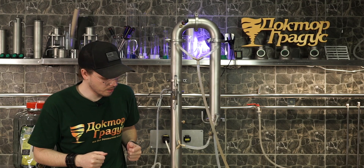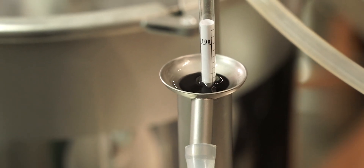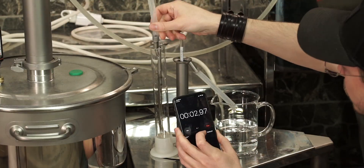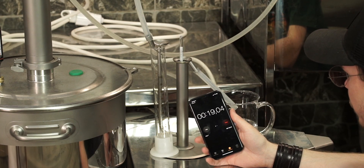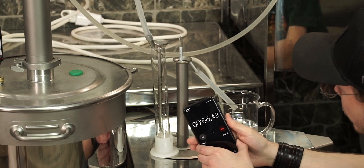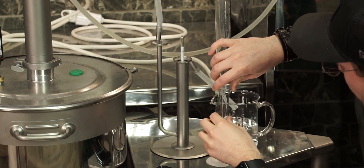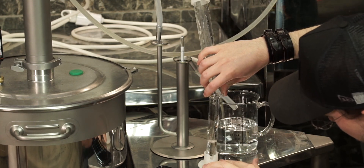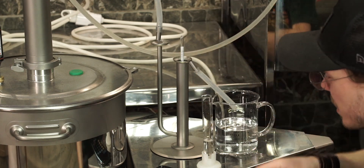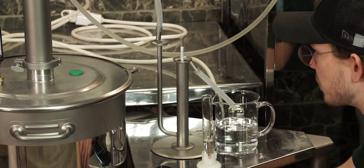Let's have a look at what ABV and what speed of collection we have. Let's change the cylinder — there's not a lot in it, probably 12 milliliters. Yes, I was right — it's 12 milliliters, so minus 60. That's only 720 milliliters an hour and it's really, really slow.